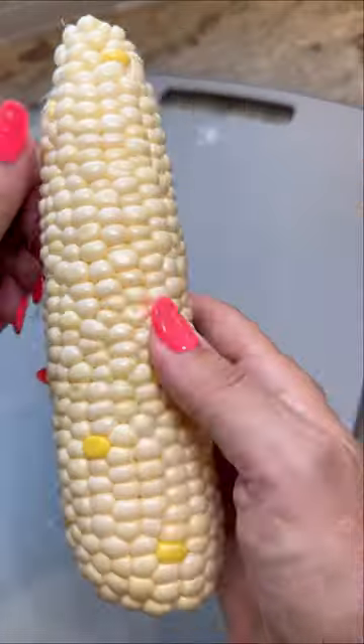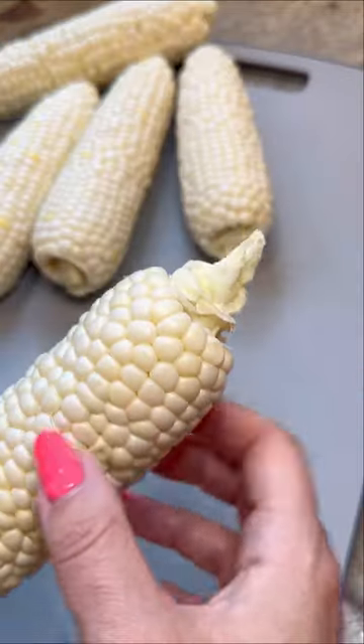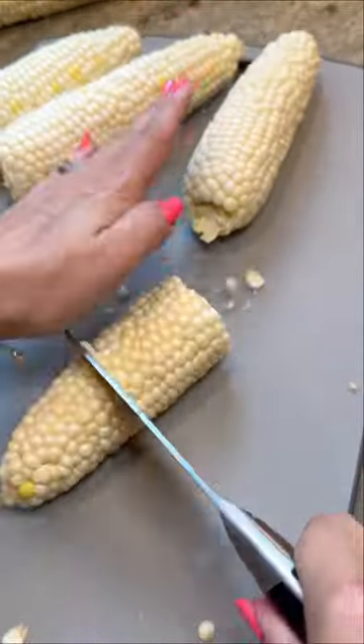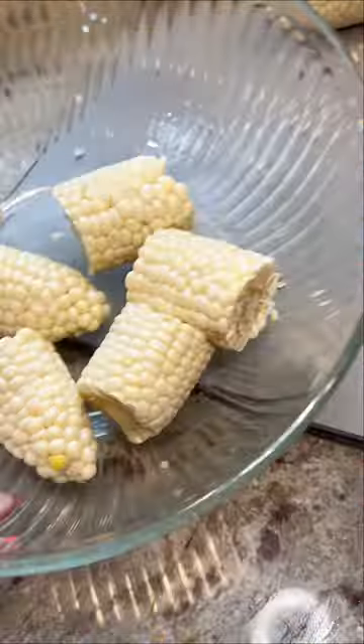First, you're going to husk your corn and make sure all that stringy stuff is gone. Now cut off that ugly stem at the end because it's going to look better that way. Now using this very advanced culinary move, you're going to cut your corn into three pieces.